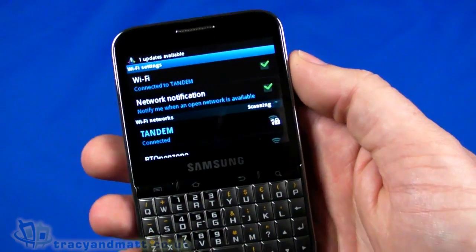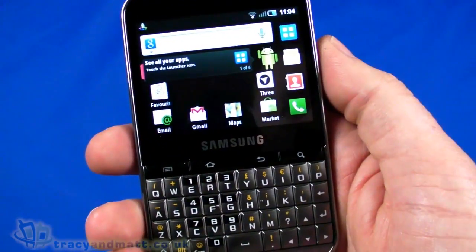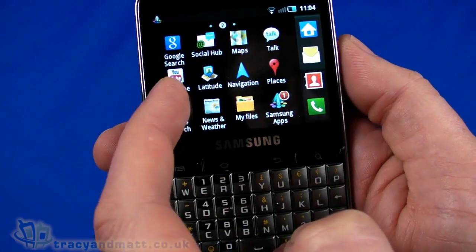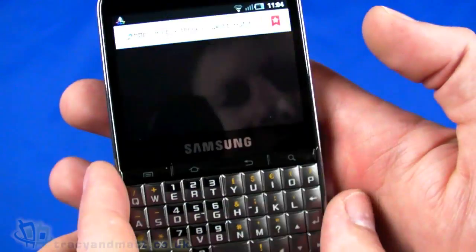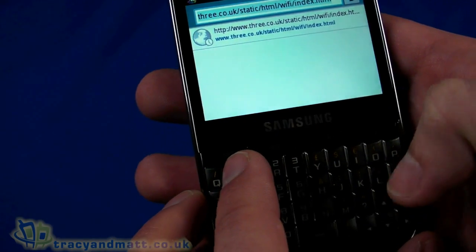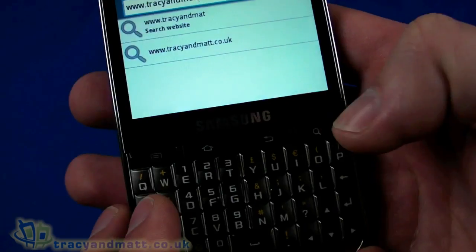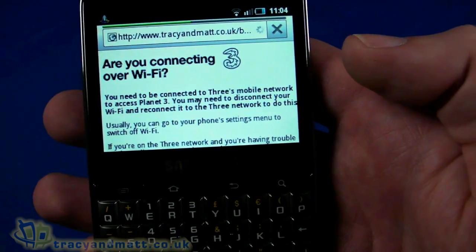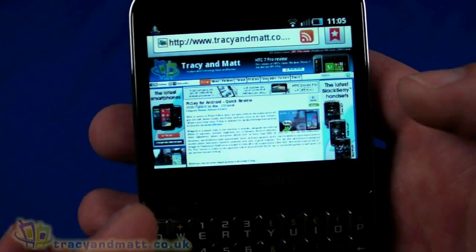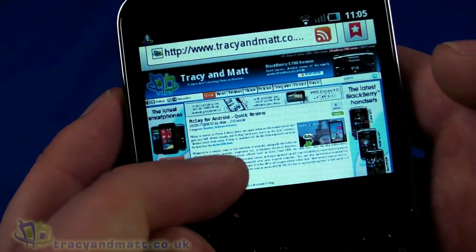Let's go ahead and connect — we are connected, it took a moment or two. The built-in accelerometer means we can rotate the handset. Now we're connected, let's find the browser. One thing that is immediately obvious to me is that the 320x240 pixel display is quite limited — I would have much preferred to see it as half-VGA rather than quarter-VGA. But let's try it out anyway. The page is loading over Wi-Fi and it's very fast as expected.